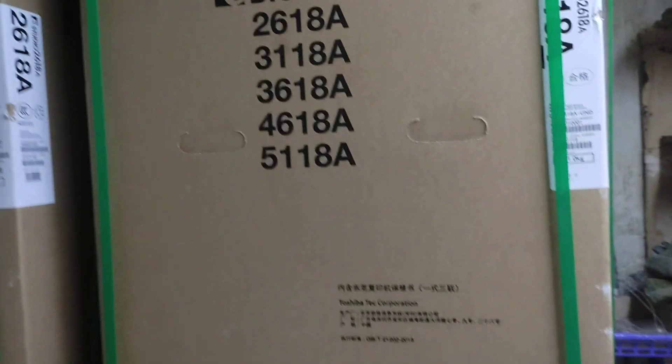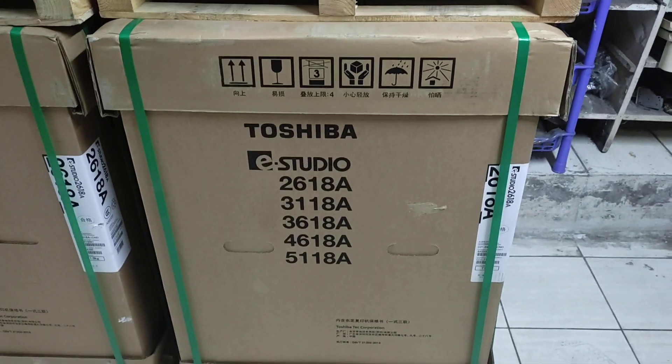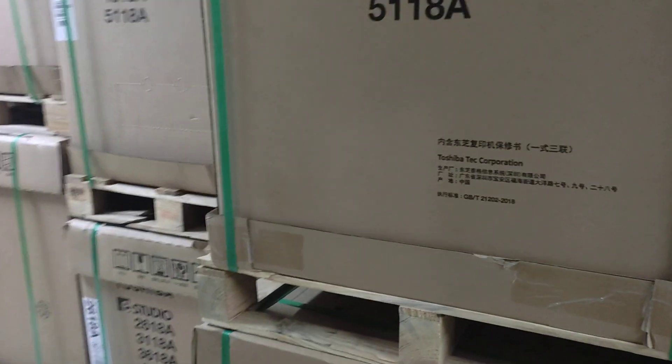Assalamualaikum. This is a new universal office equipment. In the description, it is written that it is a built-in 67,000 yen machine.